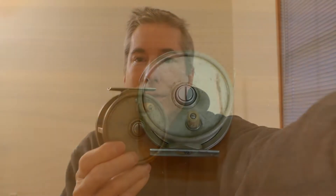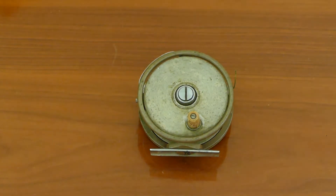This video is going to be about vintage fly reels. This first one is a JC Higgins.